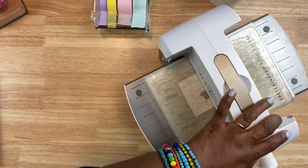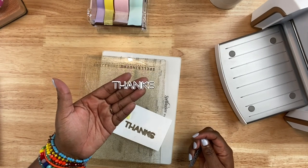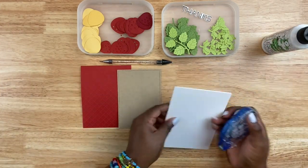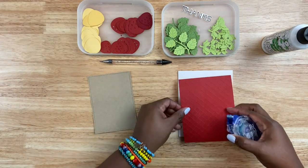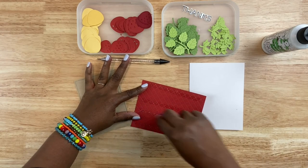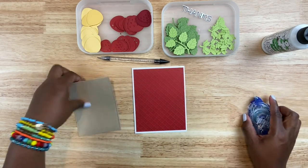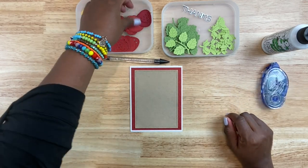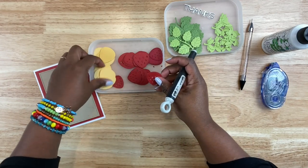Once that's cut, I want to add a little bit of dimension to this particular part of the sentiment, mainly because the strawberries are going to be popped up with a little bit of foam — so I want to make sure the sentiment stands up to the height of the strawberry. Now that all the elements are ready, it's time to assemble the card. I'm going to use two different adhesives: Bearly Art Glue, which is some of my favorite, and Tombow Mono permanent adhesive. The first thing I want to do is layer the red panel onto my white card base. I want to make sure I apply a good amount of adhesive since the embossing folder ridges don't always stick well. All the panels are trimmed down slightly — about an eighth of an inch around — so I can see the border around each of them.